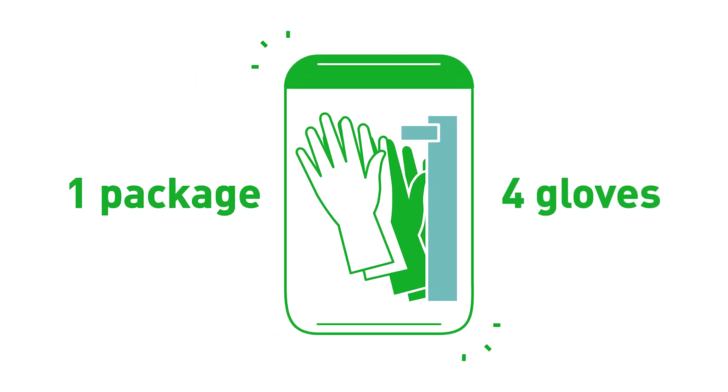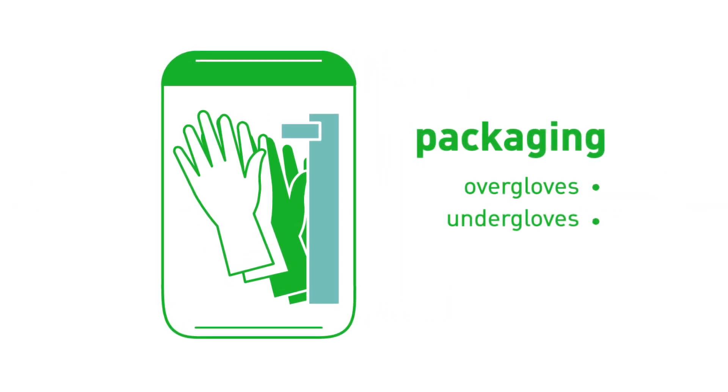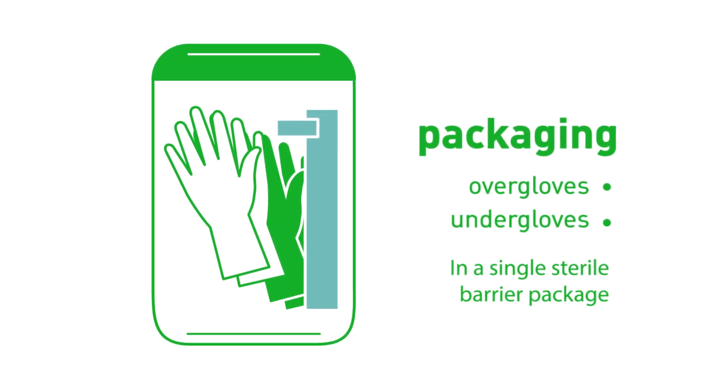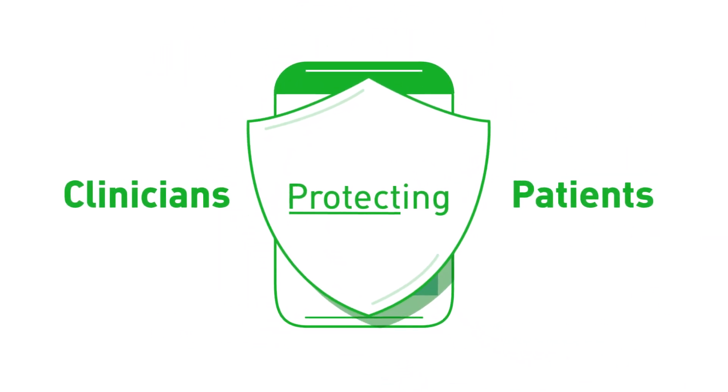One sterile barrier package, four gloves. By packaging the over and under gloves into separate paper inner wraps within the sterile barrier package, you achieve smooth donning, allowing you to inspect the integrity of your under-glove before donning the over-glove. This means enhanced protection for both clinicians and patients.